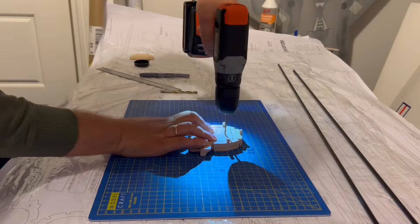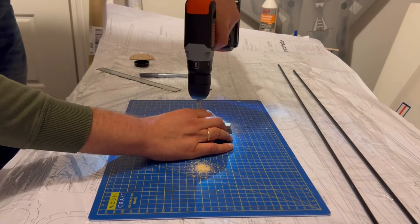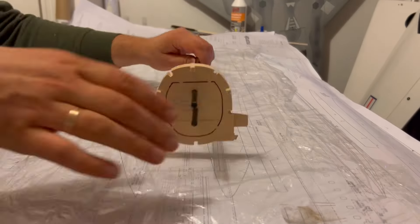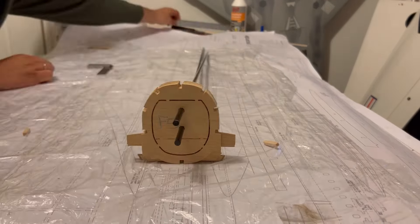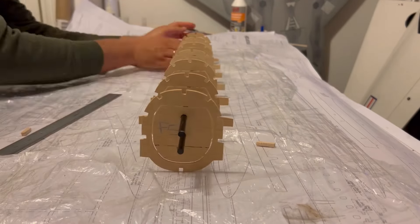To help keep the fuselage straight, I decided to buy two 8mm carbon rods to act like a jig. I aligned the formers, then drilled two holes and just slid the formers along the two carbon tubes. That helped me keep everything straight before gluing on the stringers.